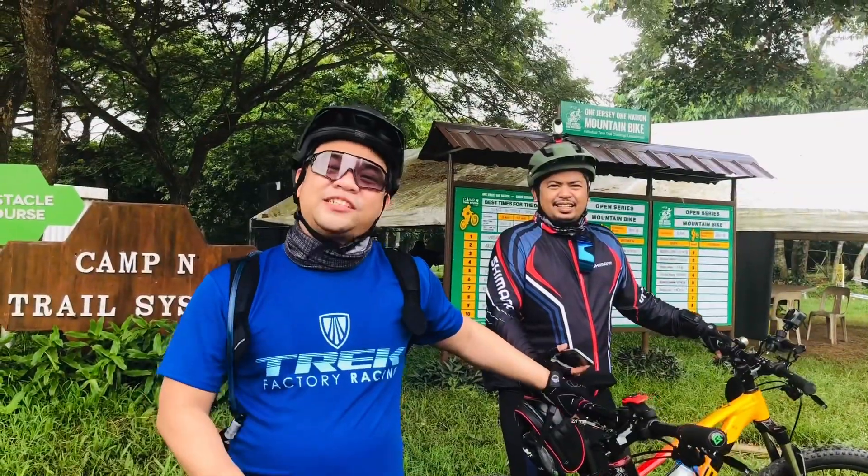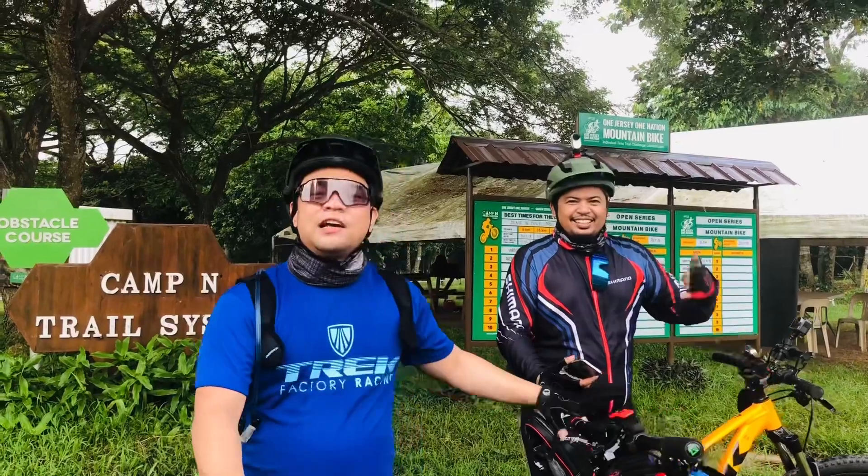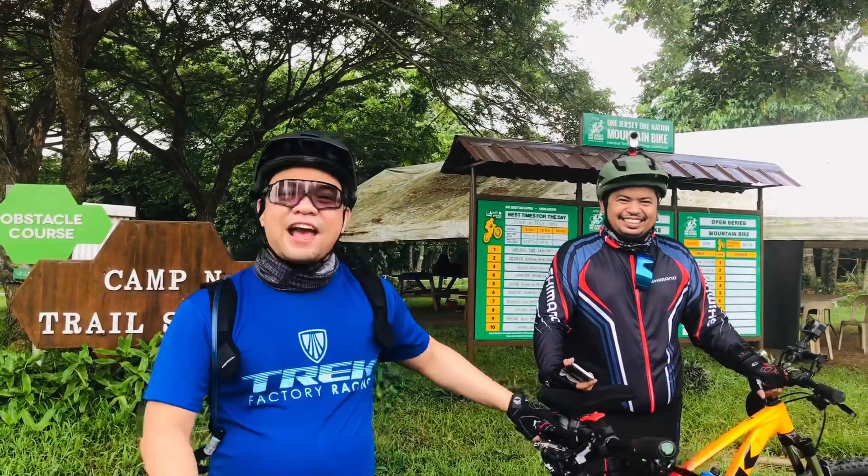Hey everyone, welcome back to BJJ Biker. Today we are here at Camp Endew Valley with my friend Regan and we're going to do some hardcore trails. Let's check it out.